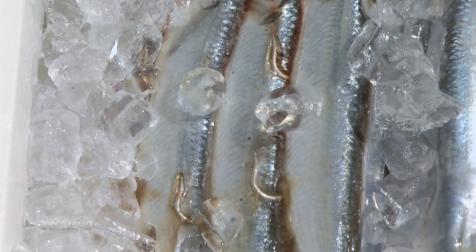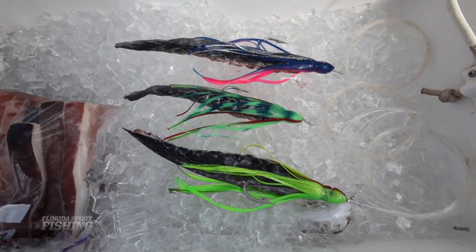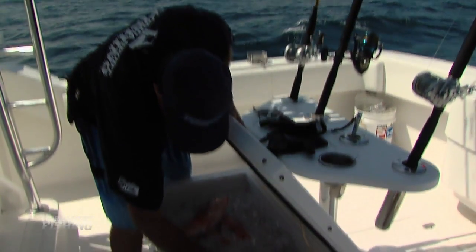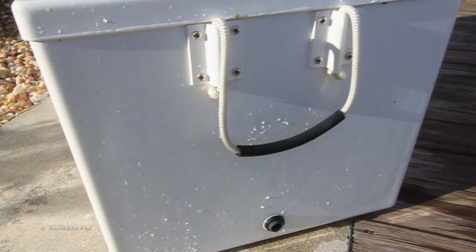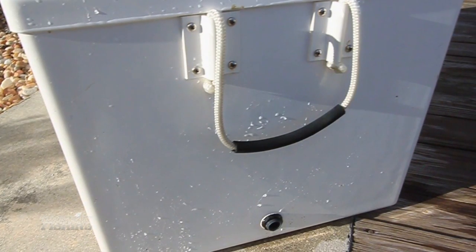A few tips include avoiding empty air space. Rather, load your cooler with bait and beverages and proceed to pack it full of ice. This is especially true for extended trips. Only open the cooler when necessary, as each time the lid opens, all of the cold air escapes. Finally, keep the drain plug sealed as ambient air could begin melting the ice from the bottom up.